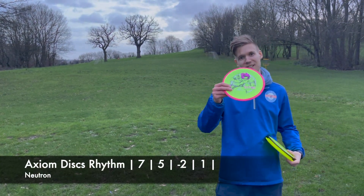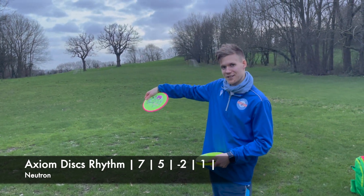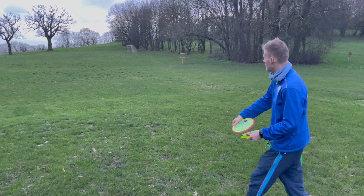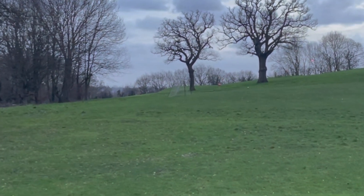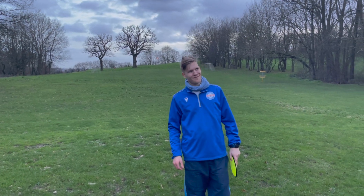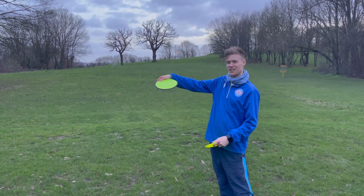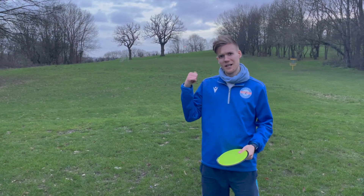The Rhythm is basically the slightly more understable version of the Crave, so I'm hoping I can put a little bit of hyzer on this, have it flip up and push a little bit to the right before coming back. It's a little bit higher, but I don't dislike that — it didn't really turn at all. Maybe because I threw it a bit too high. Had it been more flat it would have turned. I'm interested to see how that is when I throw it again.